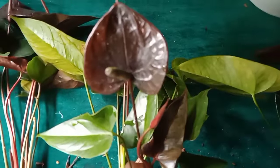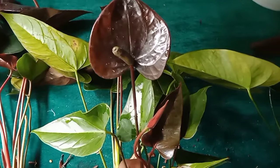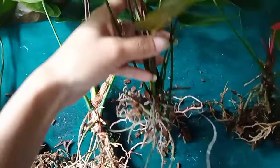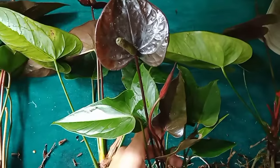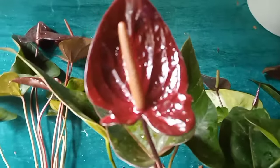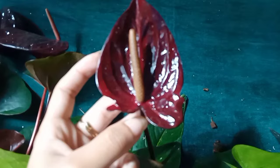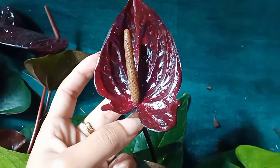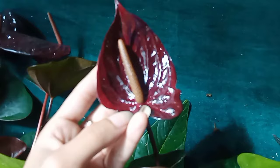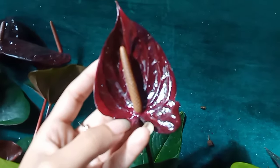They are already used to the Malaysian Black Knight, which has been used for the Malaysian Black Knight. This is called the Malaysian Black Knight, which is used in the Malaysian Black Knight.